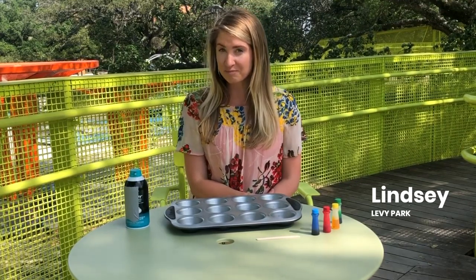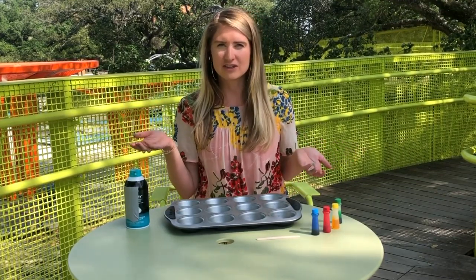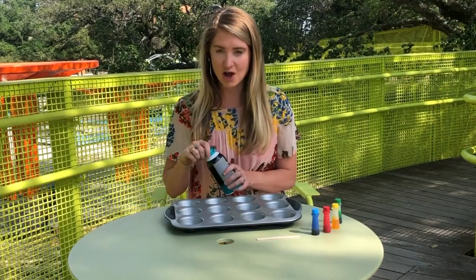Good morning everyone and welcome to Levy Park On Demand. My name is Lindsay and today we're going to be making some shaving cream paint for your bathtub or your shower. This craft is super easy so let's get started.